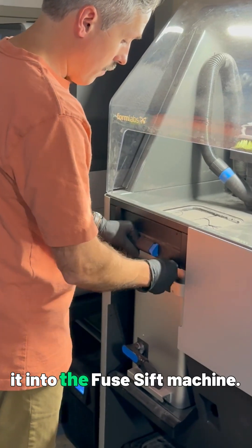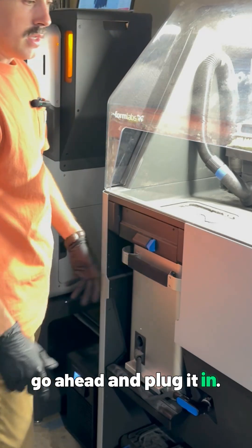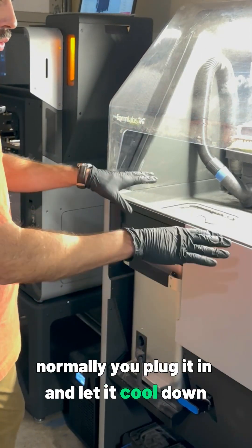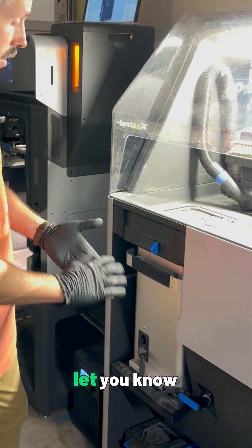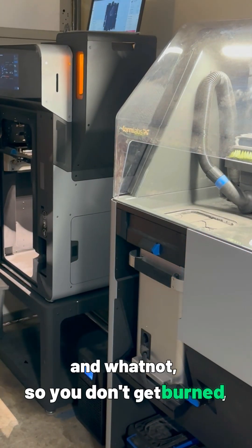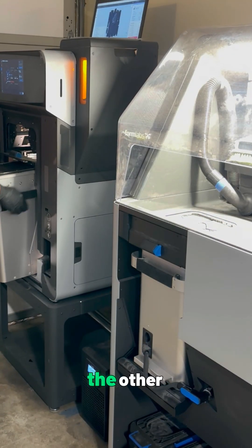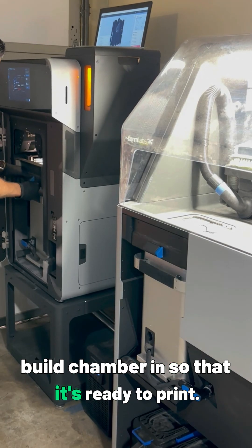I'll put it into the Fuse Sift machine and go ahead and plug it in. Normally you plug it in and let it cool down in this machine — it'll read the temperature out and let you know when it's ready for you to handle the parts so you don't get burned. I'll put the other build chamber in so that it's ready to print.